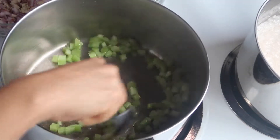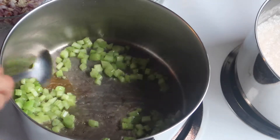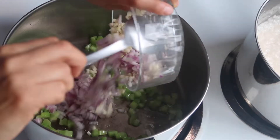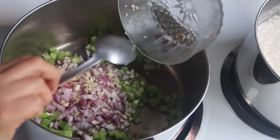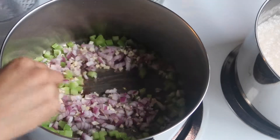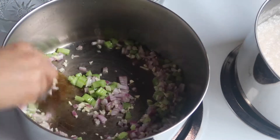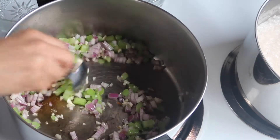I've added the celery and I'm also gonna add the red onions along with the minced garlic cloves. I'm just gonna sauté these and I'm gonna add salt to get that sweating going.